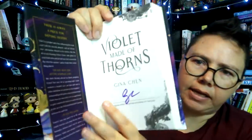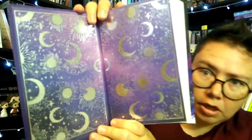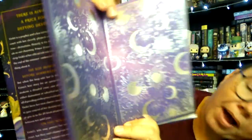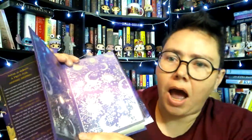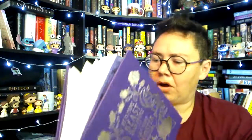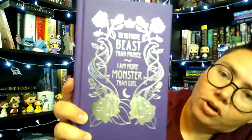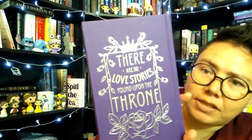As I open it, I see this is tucked into the signature page — it is signed by Gina Chen. Oh my laws. Look at this. Oh my heavens. Guys, if my book ever gets published, and I am lucky enough to get endpapers even close to this gorgeous, I might die. That's so beautiful. There's more foiling. "He is more beast than prince. I am more monster than girl. There are no love stories found upon the throne." And we've got art inside the dust jacket too. This is never-ending beauty.